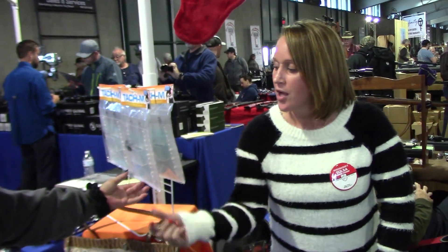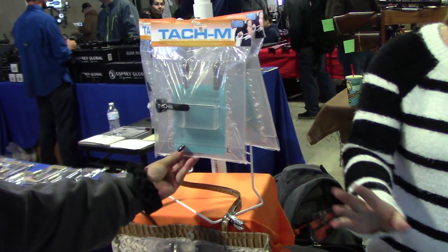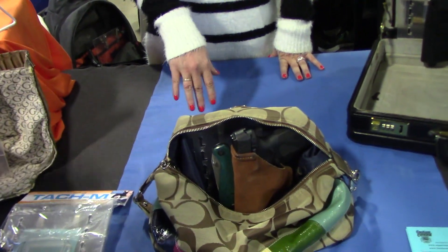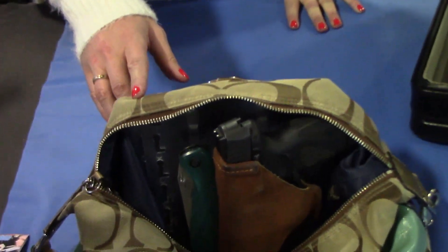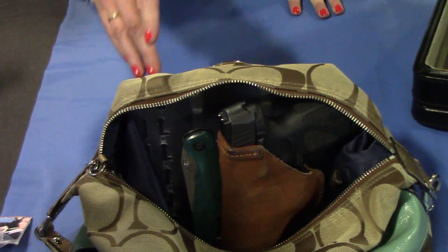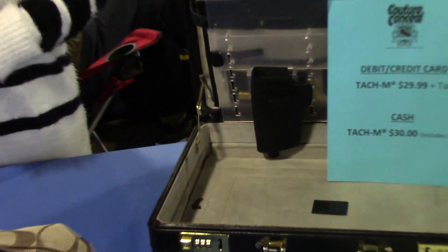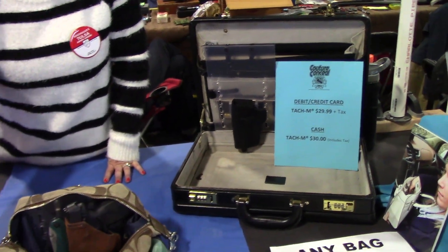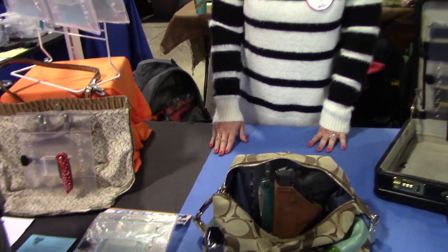It's a holster mount, so this centerpiece is the same size as most belts. You can slide your holster, knives, pepper spray, and other self-defense items onto it. It adjusts in height so that you can clip it into most purses, backpacks, briefcases, computer bags, and not have to buy a bunch of different concealed carry bags. Simply slide your holster on here, adjust it in height, clip it in your bag, and you're all set to go.